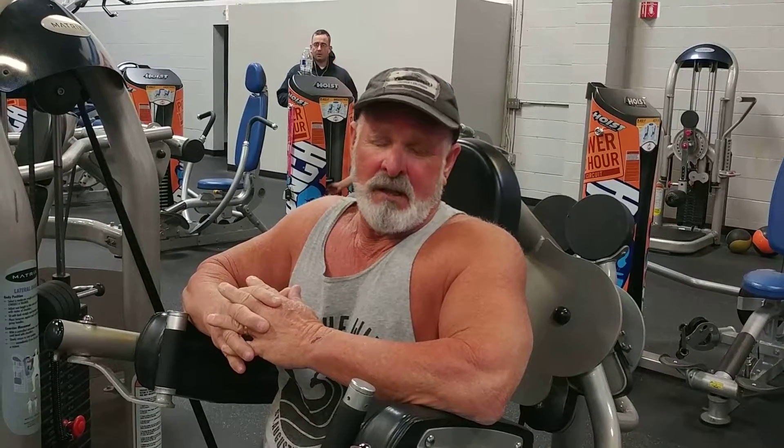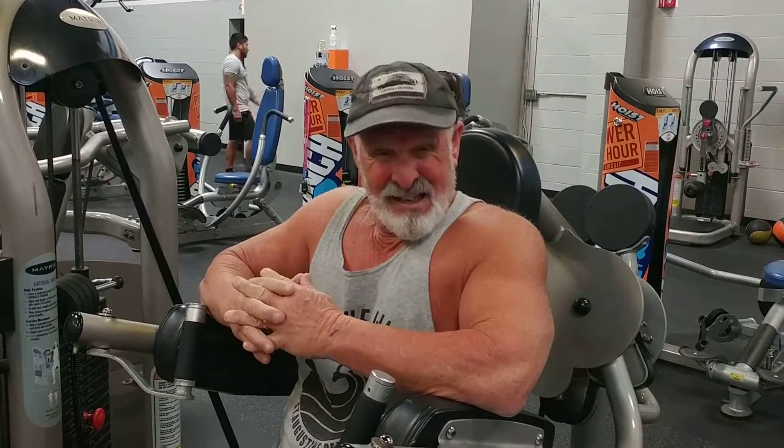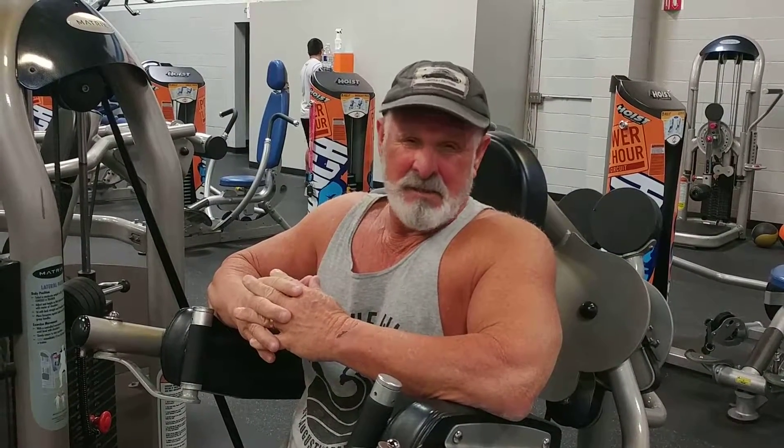All right guys, that's how you do it. We'll be doing another one — our next exercise will be rear delts, which you're going to see us do. But like I said guys, interval training is here for all ages, up to seniors. So guys, hope you saw some value in this, and see you next time.